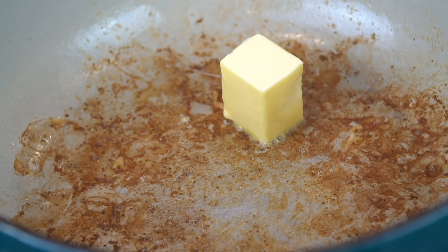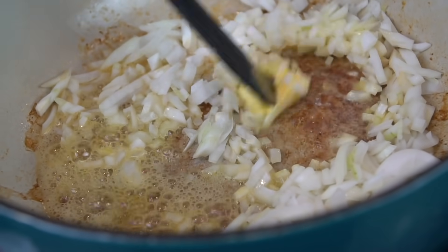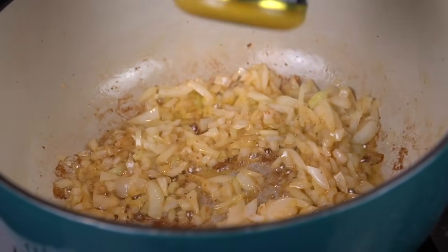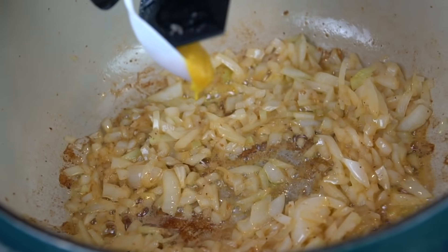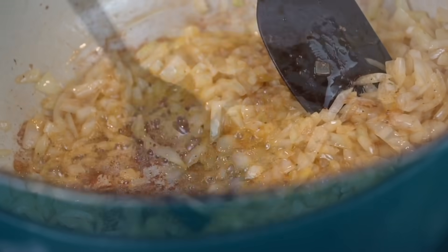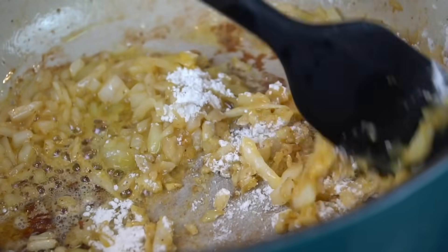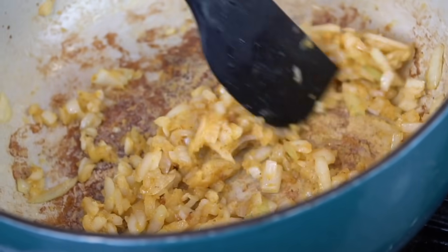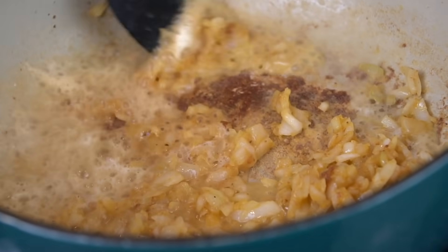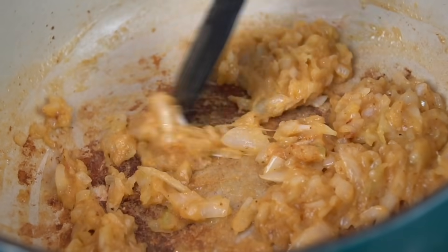We're going in with two tablespoons of butter, still working over medium heat, and in with that diced onion from earlier. I'm going to sweat that down a little bit to get the cooking process started. The onion is going to add a lot of flavor here. Next, we're going in with a teaspoon of roasted chicken Better Than Bouillon — use whatever one is your favorite, we're just adding a little more depth of flavor. Next, we're going in with one to two tablespoons of all-purpose flour, which is going to create a roux — the thickening agent for our sauce. Then we're going in with a quarter cup of white wine, which is optional. You can use chicken stock if you're avoiding the alcohol.